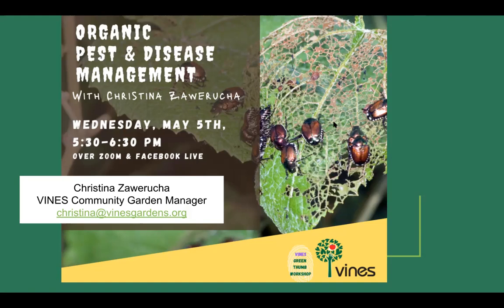Just a little Zoom etiquette before we start: if there's any noise in the background, please try to put yourself on mute — there's a microphone button in the bottom left corner. There's also a video camera button. There will be points during the workshop where I'll pause for questions, and a couple of polls. During the main presentation, please write your questions in the chat box. Folks on Facebook will write on the events page, which Sarah is monitoring.